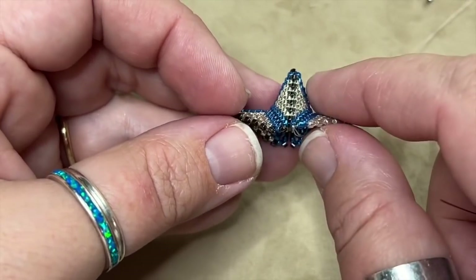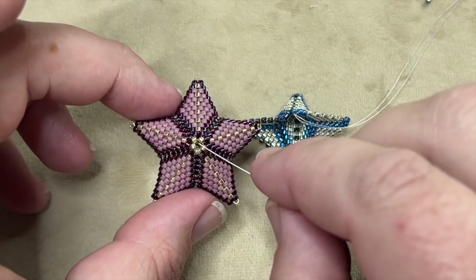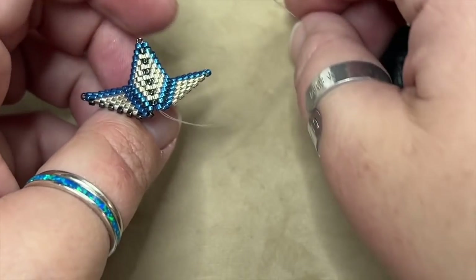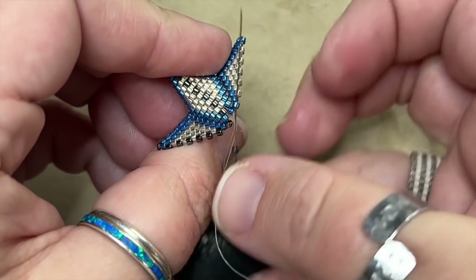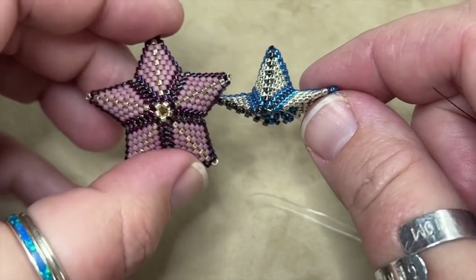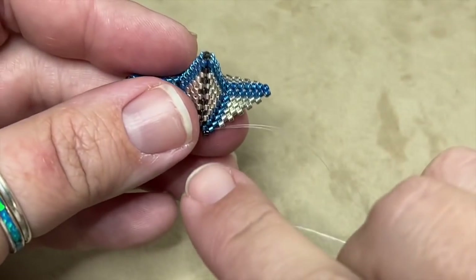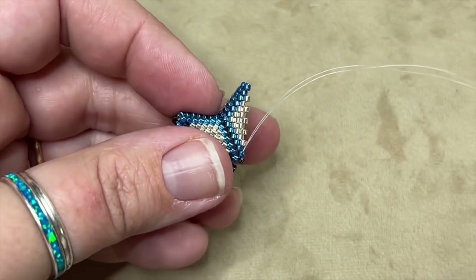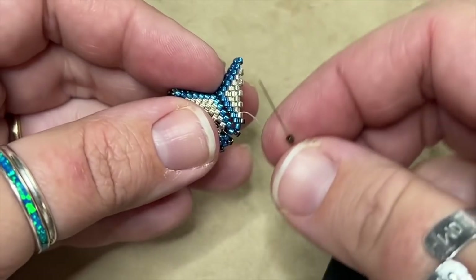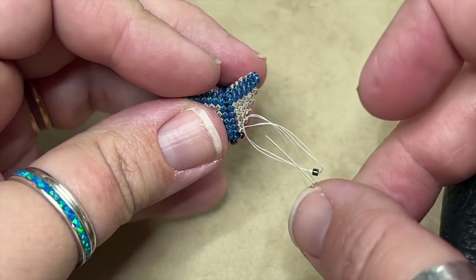Now I'm in the center of the star and you can see the center has one, two, three, four, five connector beads. When we get to the center, unlike the top where we connect just one connector bead, we add one connector and come through the next bead so that once we get it all pulled together we can go through all those connector beads and really pull the center of the star together. I'm going to come around this edge and add connector beads — this is the way Diane does it.